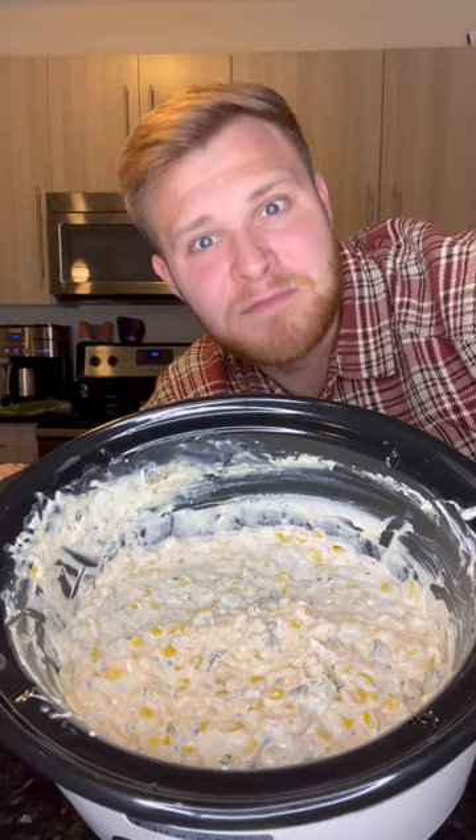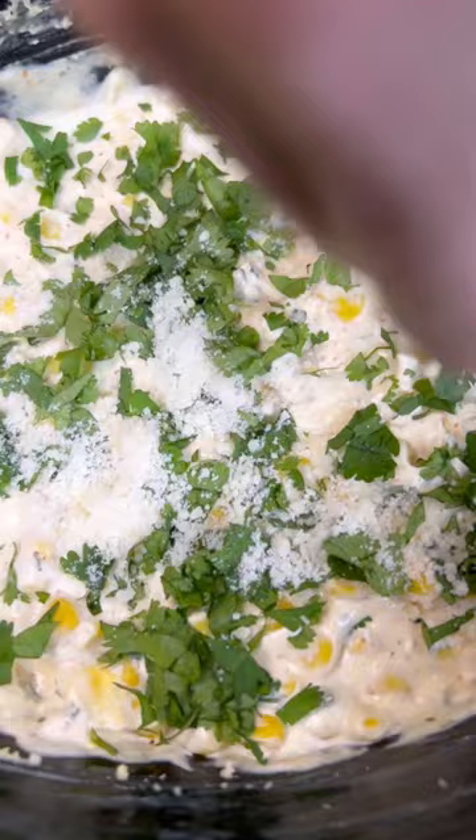Then to finalize the dip you're gonna want to top it off with some more cilantro, cotija cheese, and some more tajin.